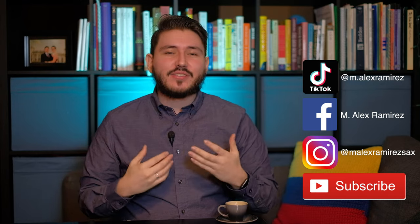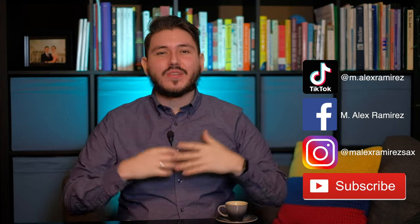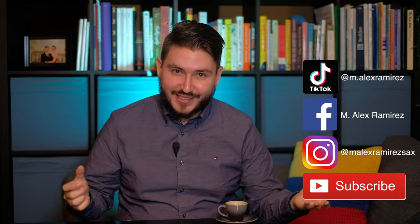Follow me on Facebook, Instagram, and TikTok for your latest sax ed tips, standards, and beats on Fridays. Stay sexy!